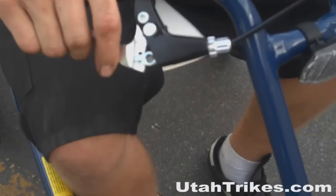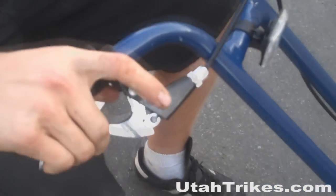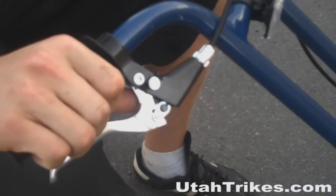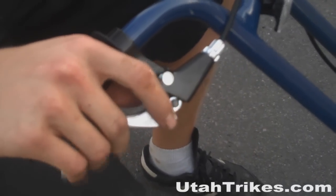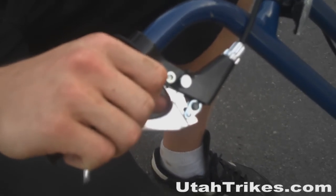The Joyrider comes with a click-button park brake that will hold your trike in place. To use the park brake lever, you pull the lever and press down on the button. To release it, just pull back on the lever.